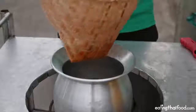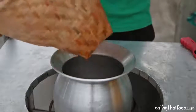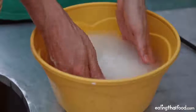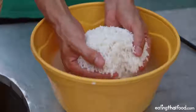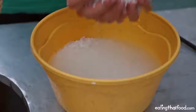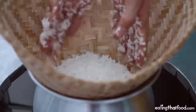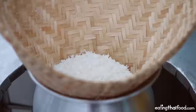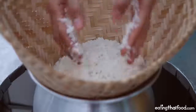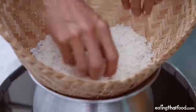Next I'm going to put on my bamboo steamer — this is just a specific cone-shaped bamboo steamer, and it goes right on top of the pot. Next step is to take the sticky rice and just drain out the excess water, but it doesn't need to drain too much, and then directly transfer it into the basket. Just transfer all of the rice, and once you have all the rice in the basket, just kind of spread it out like this.